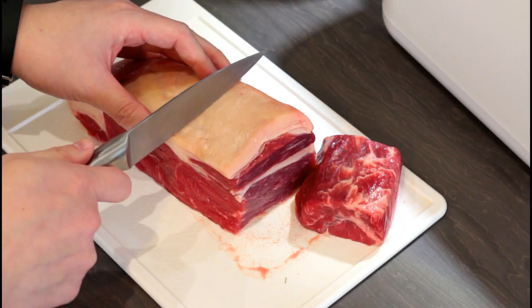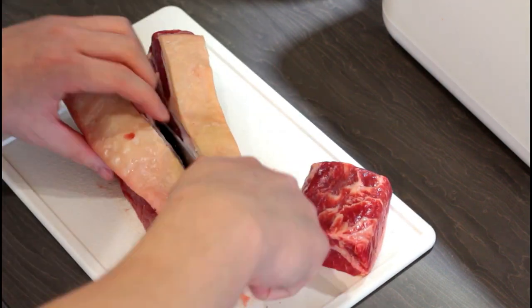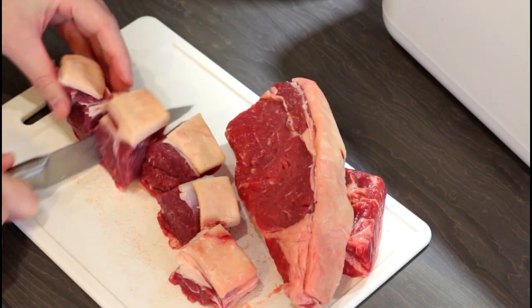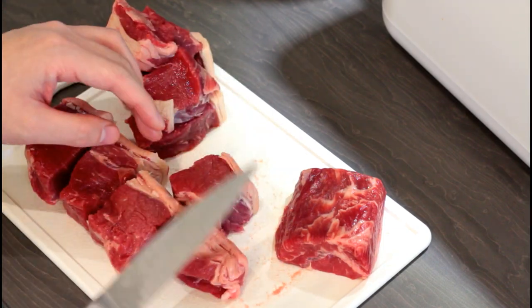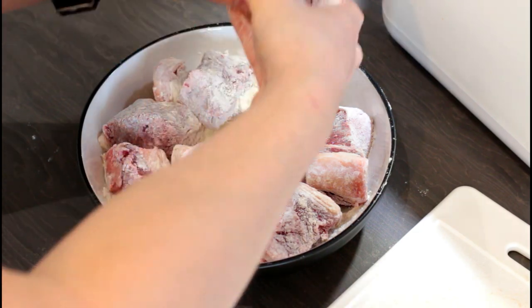And now for the meat — first I trimmed off the piece without any fat, because the picture shows a lot of fat. For the rest of it, cut it into rough cubes. After cutting up the meat, pour the flour into a big bowl and cover the beef chunks with the flour.